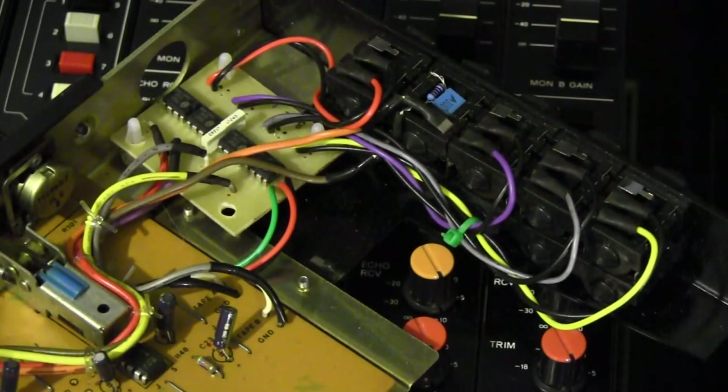Here's the bus and monitor module with the balancing interface installed. I've replaced the unbalanced RCA sockets with balanced jacks. Once again, no grounds connected to inputs, and grounds connected to outputs. With the unbalanced insert send and receive, it's the same as the input module — ground connected with a 100 ohm resistor in parallel with a 100 nanofarad capacitor. The balancing interface is on plastic supports glued to the chassis because it was difficult to drill through this area.